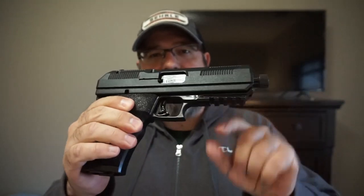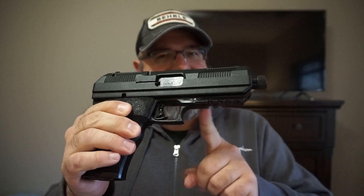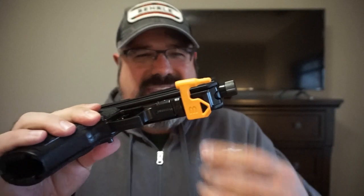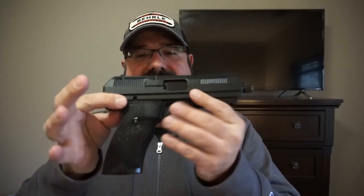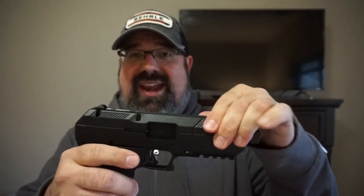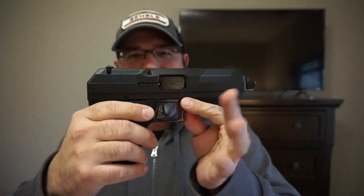Another nice thing they're finally doing is giving you the standard 1913 Picatinny rail. Let's test that and see if it works. These are Picatinny-compatible chamber flags from Monstrum — we put that on there and we are all good to go. It's kind of cool that it does in fact fit. Some other nice revisions: you now have serrations in the front and the back, so if you feel like press-checking the High Point at the range, you're able to do so.